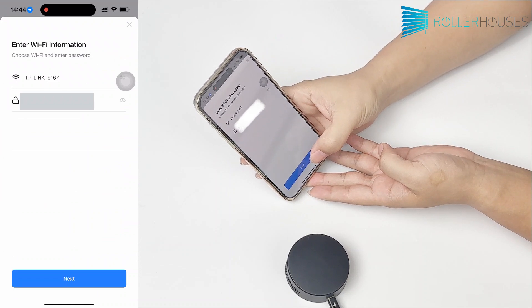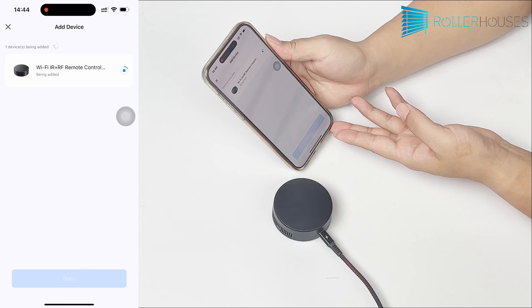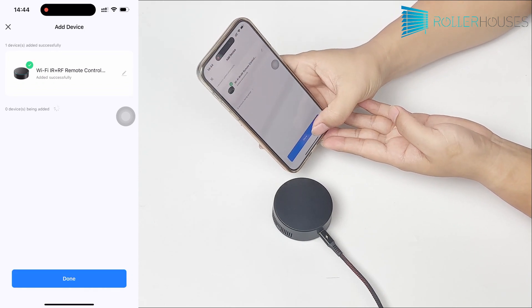Click to add it, enter your SSID and password, and wait for the connection to complete. Now the hub is connected to the router.